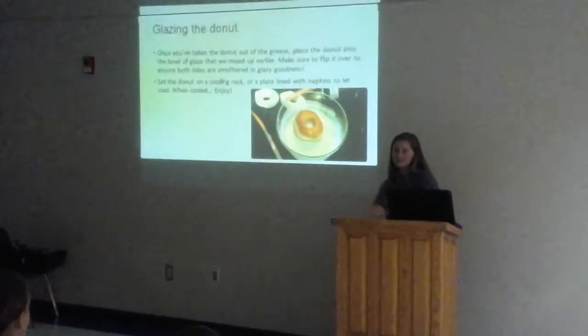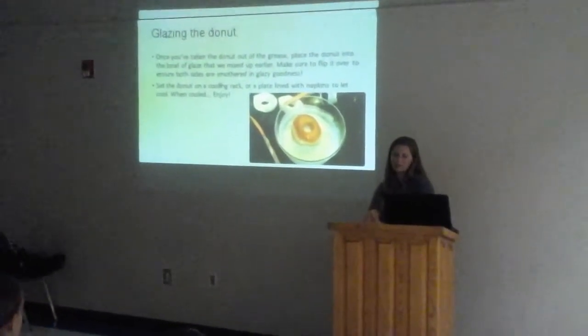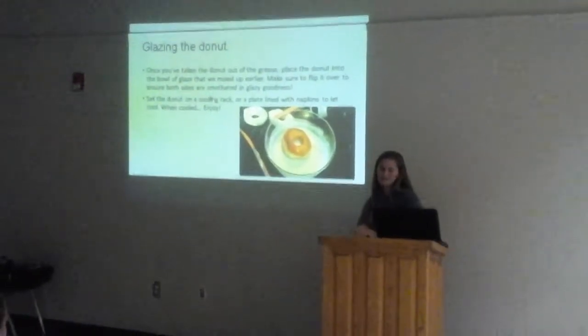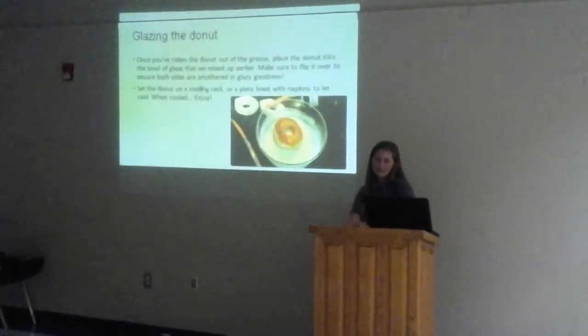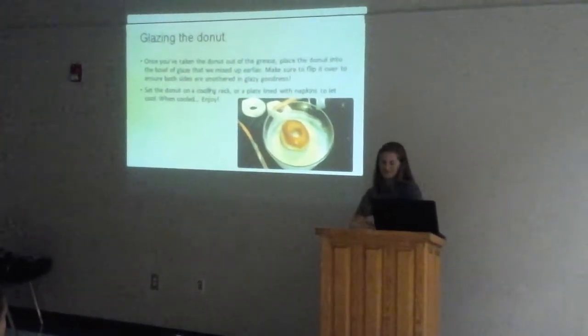Glazing the doughnut is pretty easy as well. Once you've taken the doughnut out of the grease, place the doughnut into the bowl of glaze that we mixed up earlier. Make sure to flip it over to ensure both sides are smothered in gleaming goodness. Set the doughnut on a cooling rack or a plate lined with napkins to let it cool. When cold, you can enjoy it.